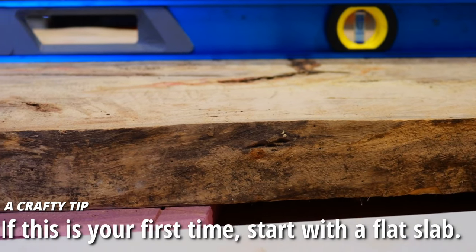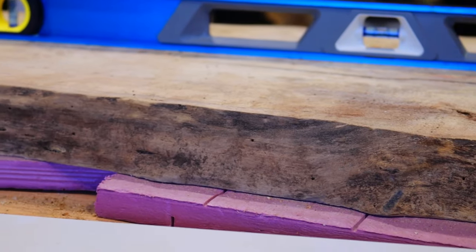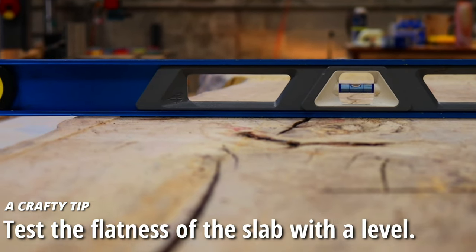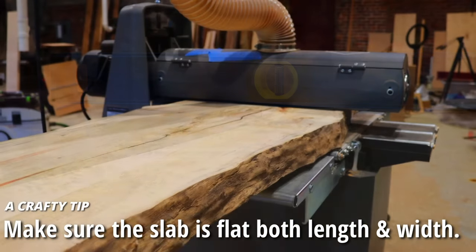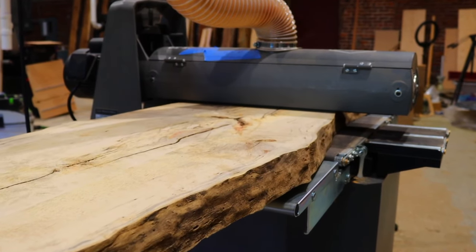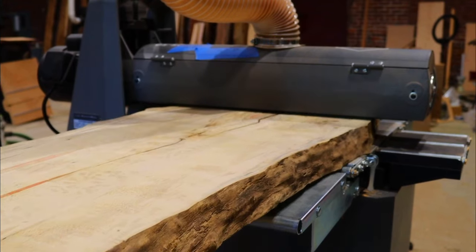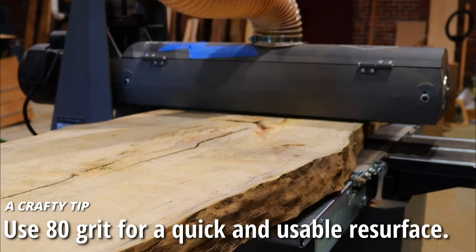We really lucked out with this slab from our supplier Paul — it came to us almost perfectly flat with just a couple of spots that needed to be tended to. Slab flattening is a whole other video. You can use a router sled, jack planes — there's tons of ways to flatten a slab. Just make sure it's flat both length and width. For us, our drum sander could handle a slab of this size. We ran about four or five passes with 80 grit and that made quick work of what we needed.